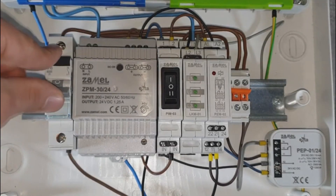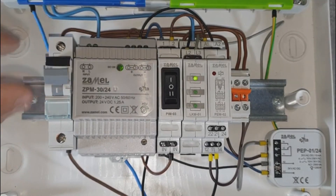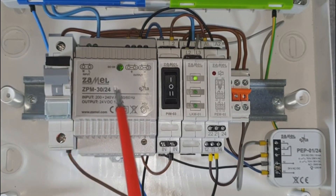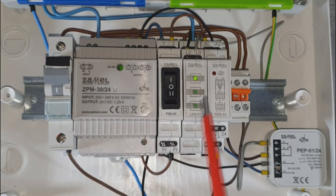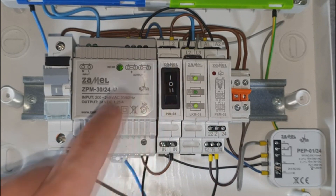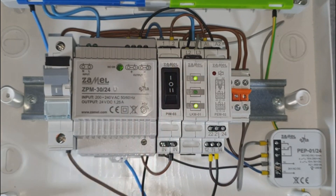By providing the supply voltage to the ZPM power supply, the green LED marked as OK lights up, indicating correct operation. At the same time, the LKM01 power indicator lights up with the L1 LED. Switch the PEM03 switch to the first position. The PEP-01 electromagnetic relay is supplied by 24 volts DC and switches the contacts. As a result, the LKM01 phase indicator displays the third LED on.